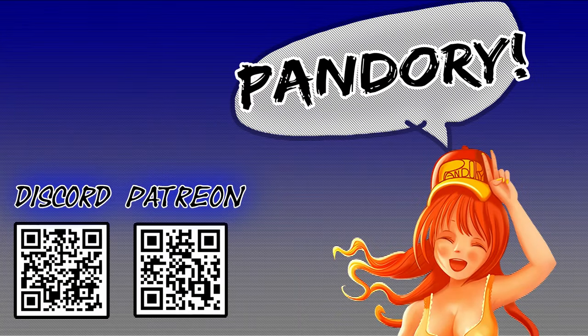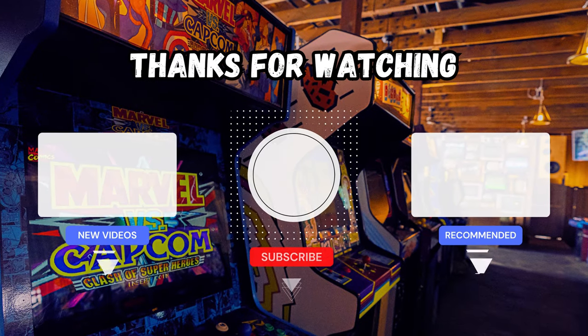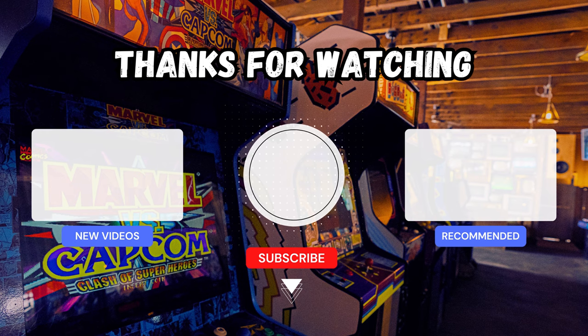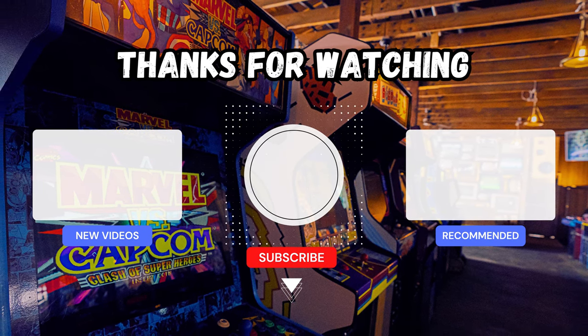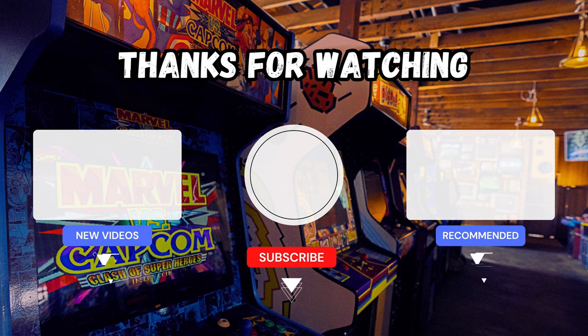Anyway, this has been himiChicken of Team Pandory, and I'll catch you on the next one. Ta-ra. It is me, John Liu. If you enjoyed this video, be sure to hit the like, subscribe and bell. Click on the videos above for happy lucky time with me, John Liu.